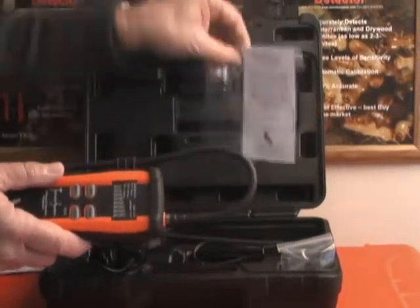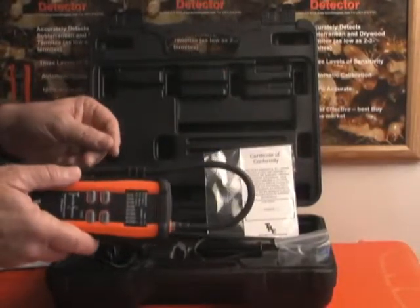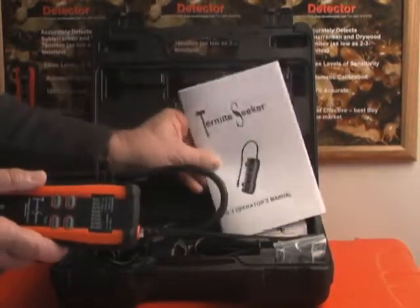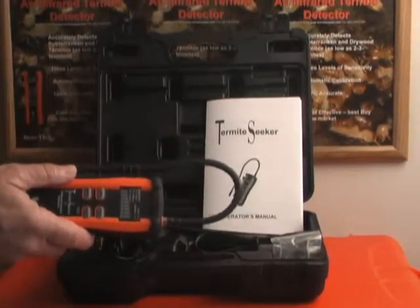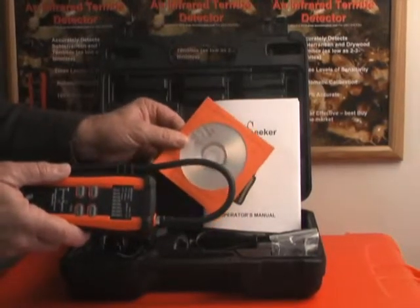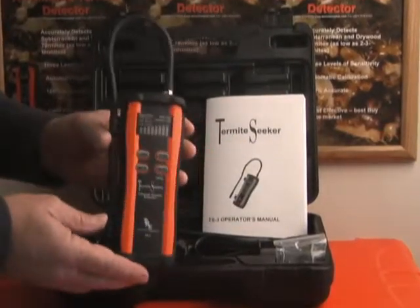As far as paperwork, we have the certificate of conformity, which validates that the unit has gone through considerable conformity validation testing and quality control. You have your user's manual, which we've attempted to describe to you today in full, but there's some additional information that I think you'll find very useful — I encourage you to review it. As well as your CD that you're reviewing at this time. This concludes this segment for the Twin Rivers Engineering Termite Seeker TS3.